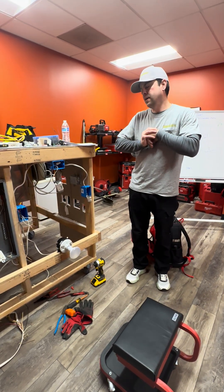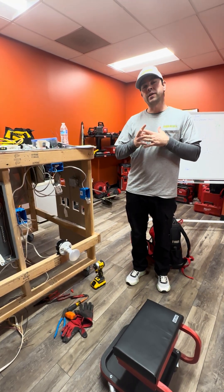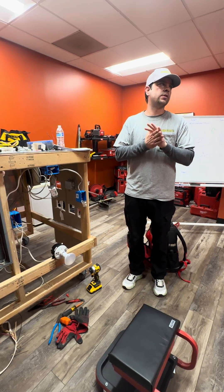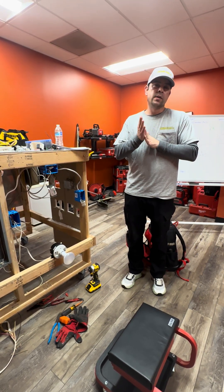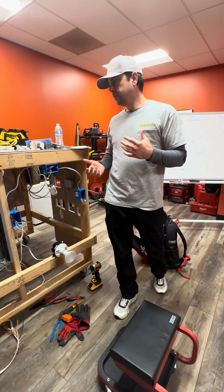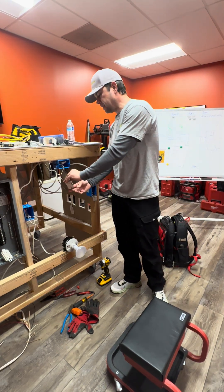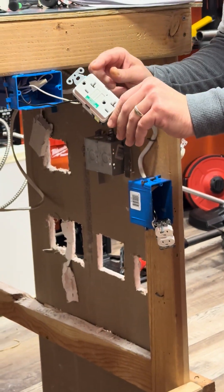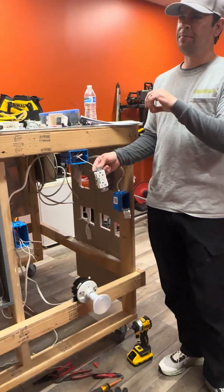Step two of our apprentice program is installing a GFCI — Ground Fault Circuit Interrupter. You may hear people say GFI; they're talking about GFCI. A GFCI is a life safety protection device. It will trip when the current going through the hot lead does not match exactly the current going through the neutral lead. It will immediately trip — it's a fast-acting device.